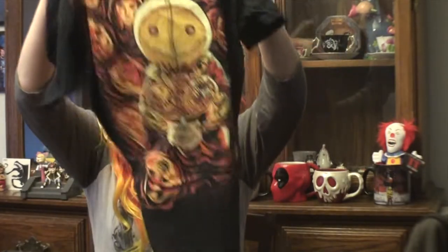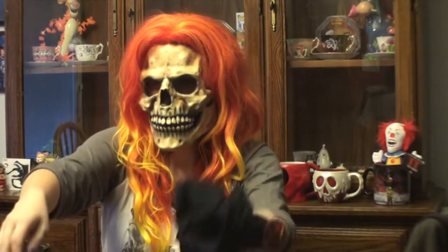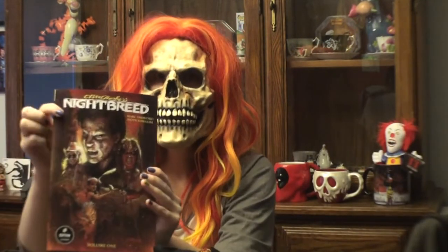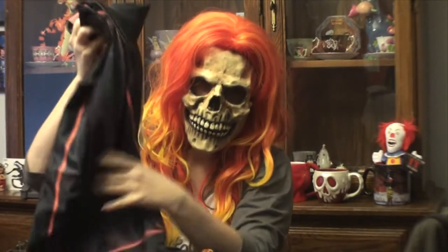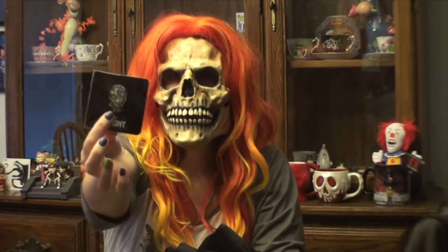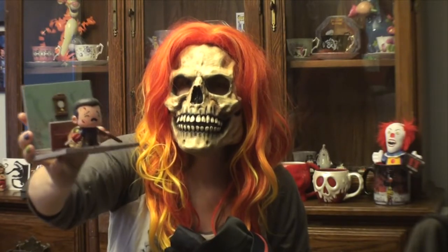That looks like everything in the box. To recap: we have the Sam Trick-or-Treat shirt, the Night Breed graphic novel, the Night of the Living Dead pillowcase, the pen, and the Evil Dead figure.